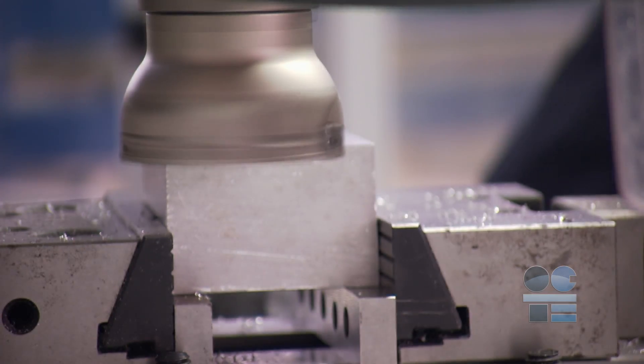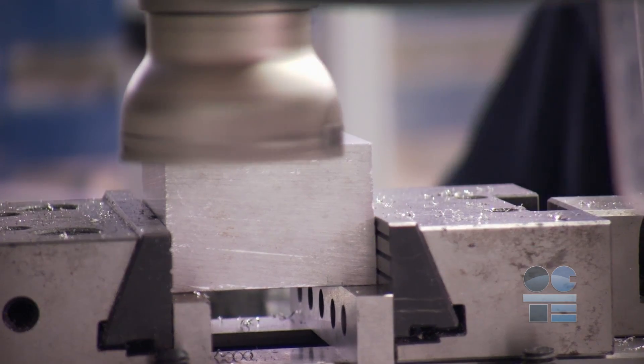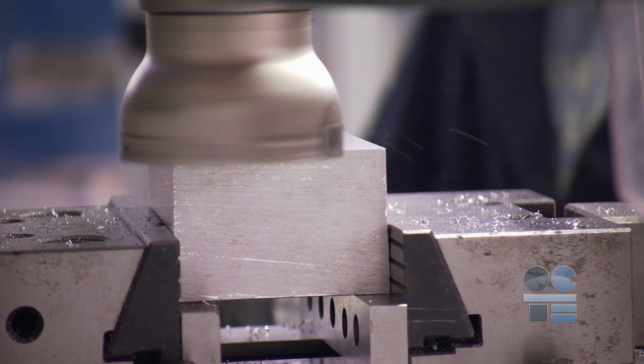You should never operate any machine while you are under the influence of medicine, drugs, or alcohol, or you are tired.